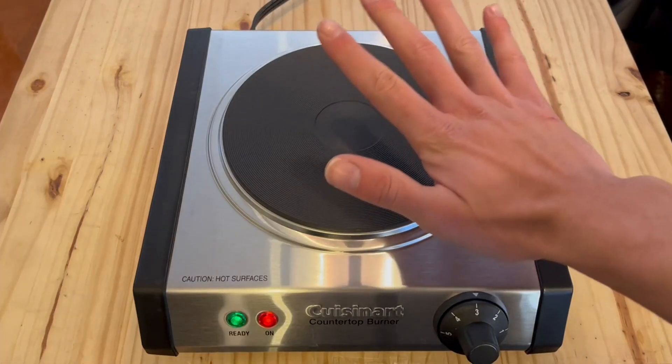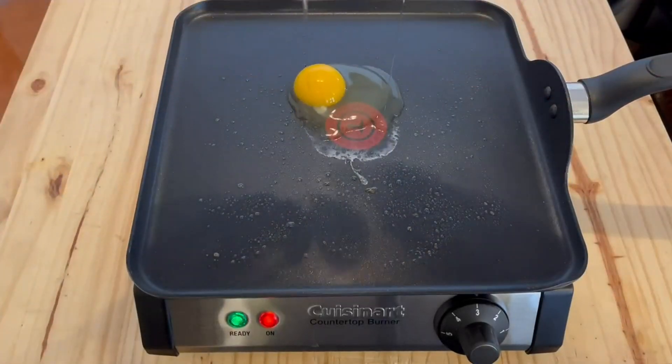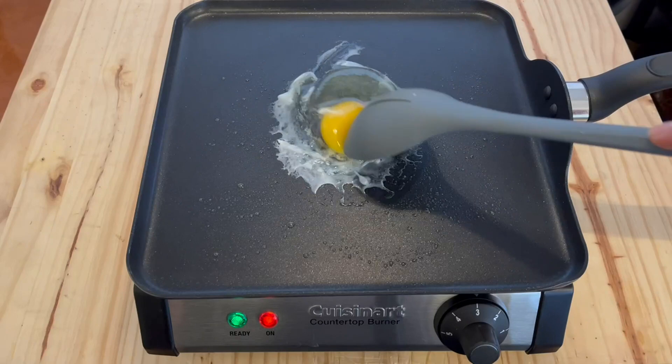It can go from 0 to 5. I like to go right around the 3 setting. You can see that the little light turns green when it's ready, and it'll be red when it's heating up.